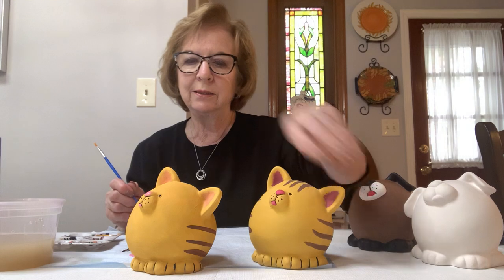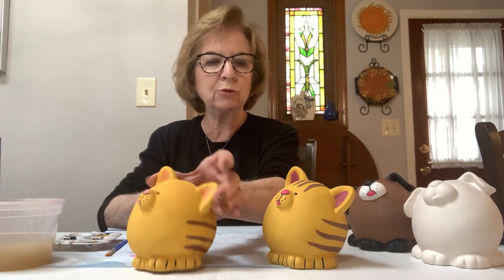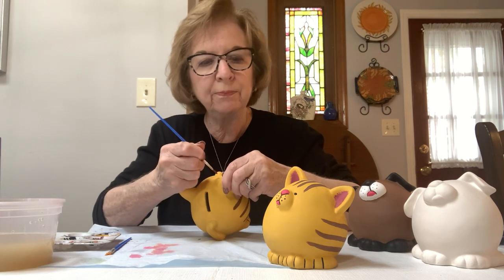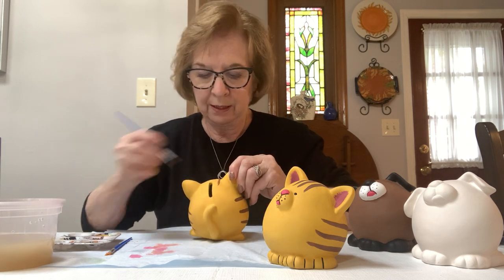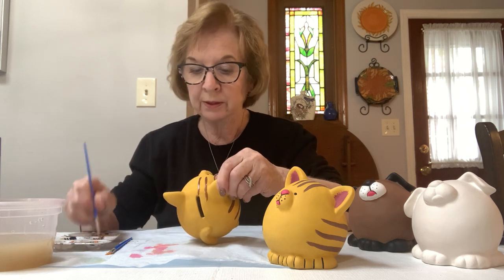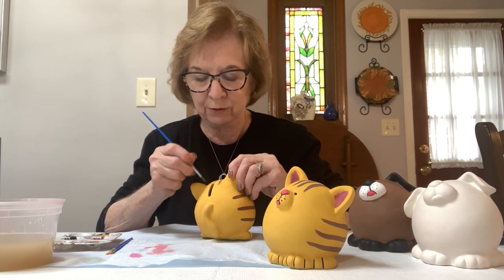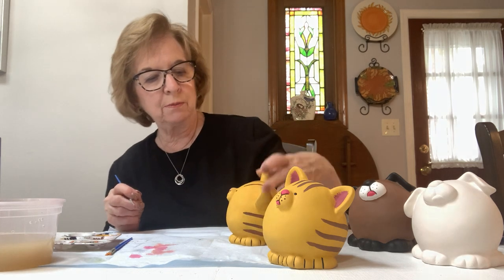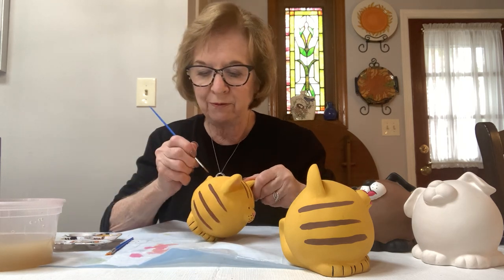Now he's done the same way I did the first one — oh, I missed my stripes on the top! So we'll go back and do my stripes across his head. I went over each eye as a guide, right above his eye, and then one in the middle that leads down to the slot, and then one above the other eye. Like I said, there's no right or wrong with this — animals are all different colors, and no two animals' markings are exactly the same.